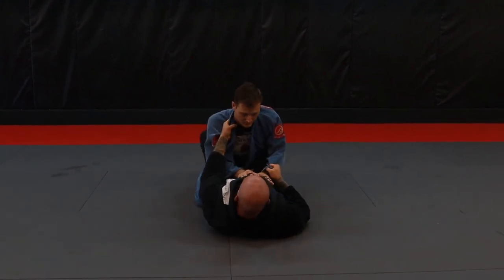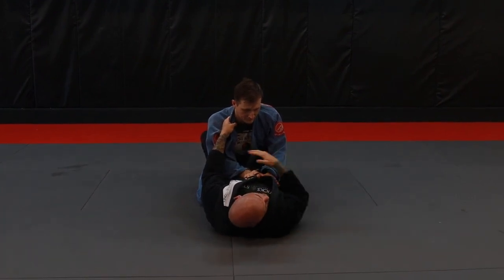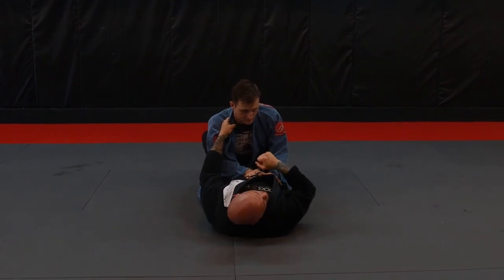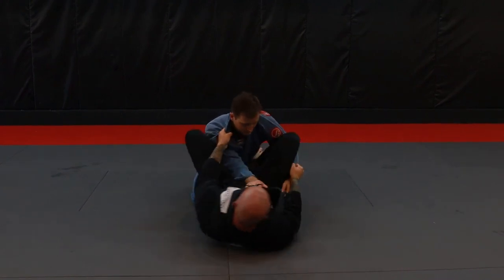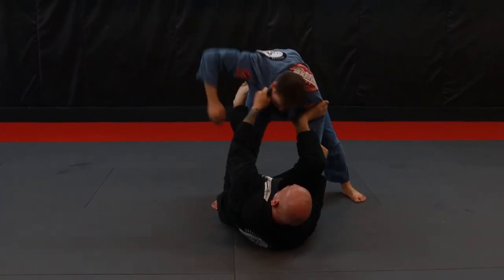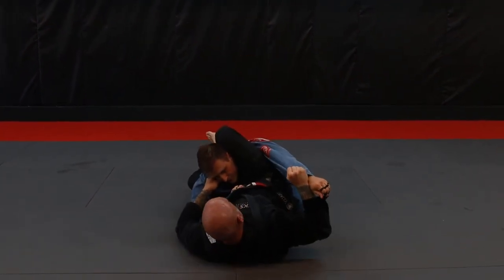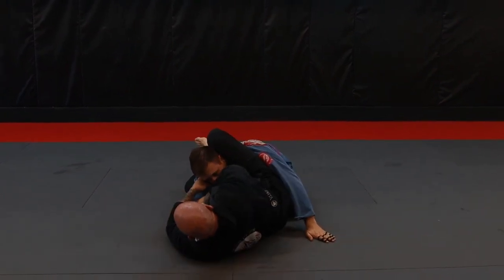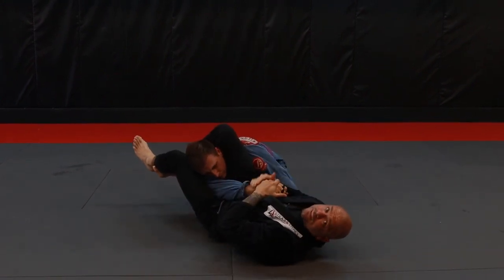Starting from our closed guard, we've got our collar sleeve. Now pay attention — the partner's role when you're drilling this is to not put your arm in the right spot, to kind of catch yourself on their midsection so they have to switch their triangle. So I pop open, I go into my bicep ride, he pops up, I push him down, I start playing my game, he puts his hand in the wrong position, I lock it up. I pull this hand out of the way — I don't want him stacking me with it. I reach over, grab this hand. Once I've got this hand, cut my angle, and now the triangle's nice and easy.